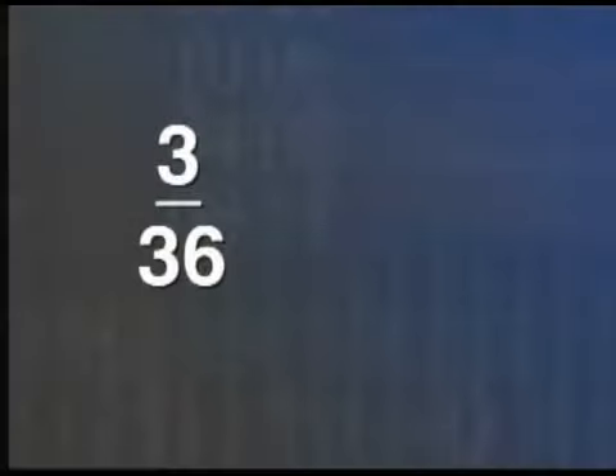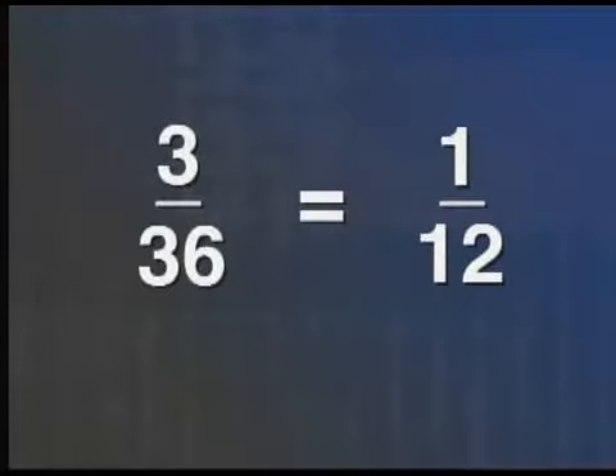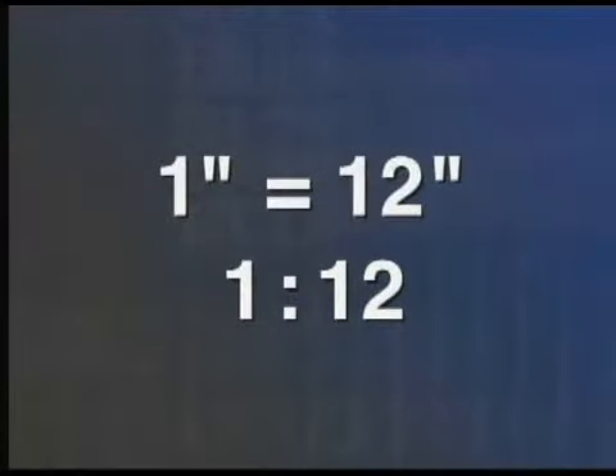Alright, let's do a little math here to figure out the ratio. Put the 3 on the top and the 36 on the bottom, then go for the lowest possible denominator. 3 goes into 3 once, and 3 goes into 36 twelve times. So that would mean that for every inch on the plan, it would equal 12 inches on the axle. So the scale of that drawing is 1 inch equals 12 inches, or a ratio of 1 to 12.